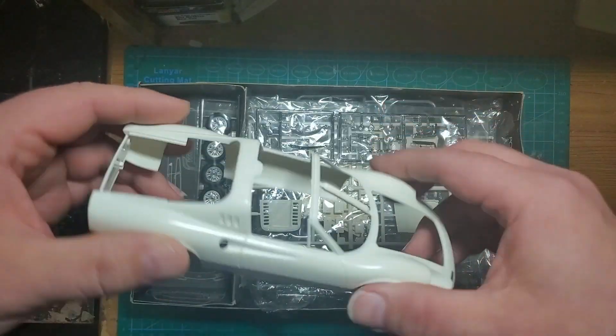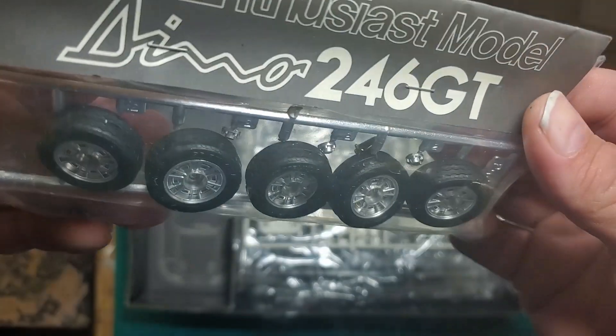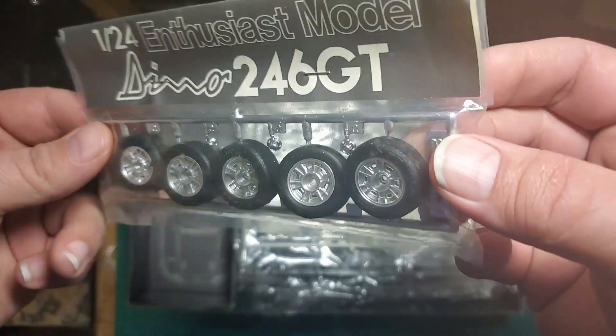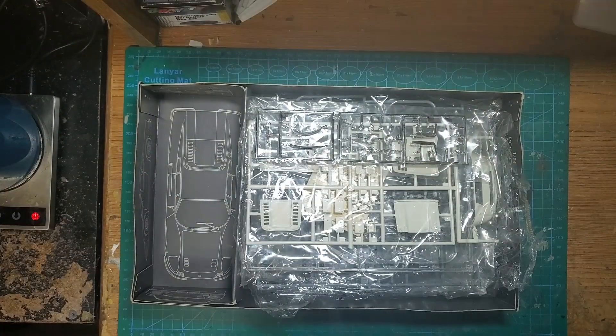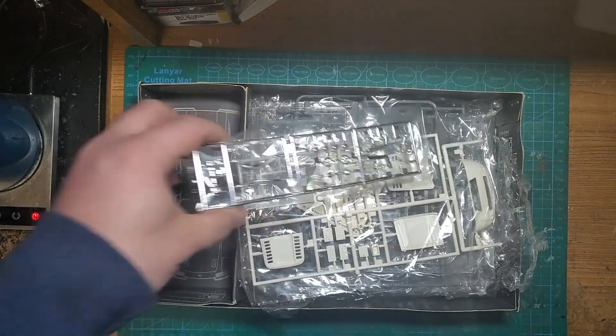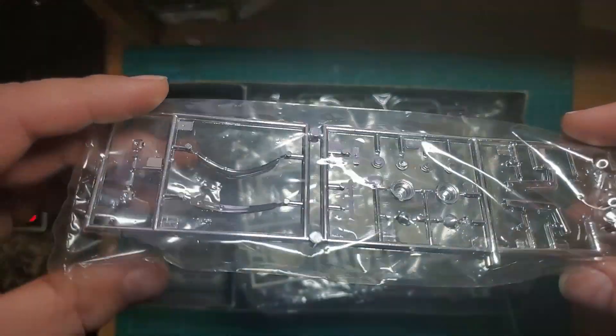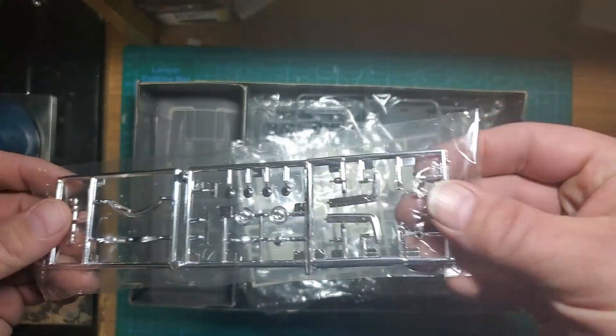It's been passed around from person to person. The wheels and tires are very nice, and you also get a spare to go in the front. There's a chrome tree which is not bad, but it's probably all going to get stripped.